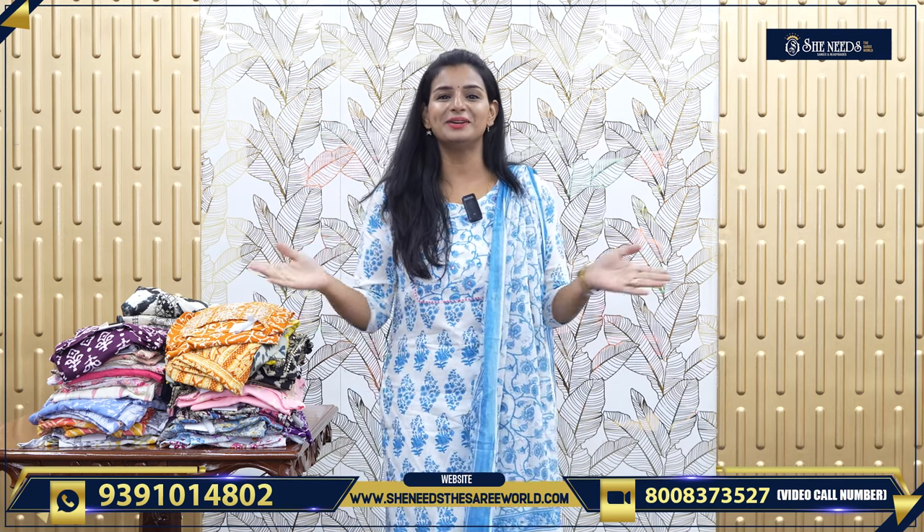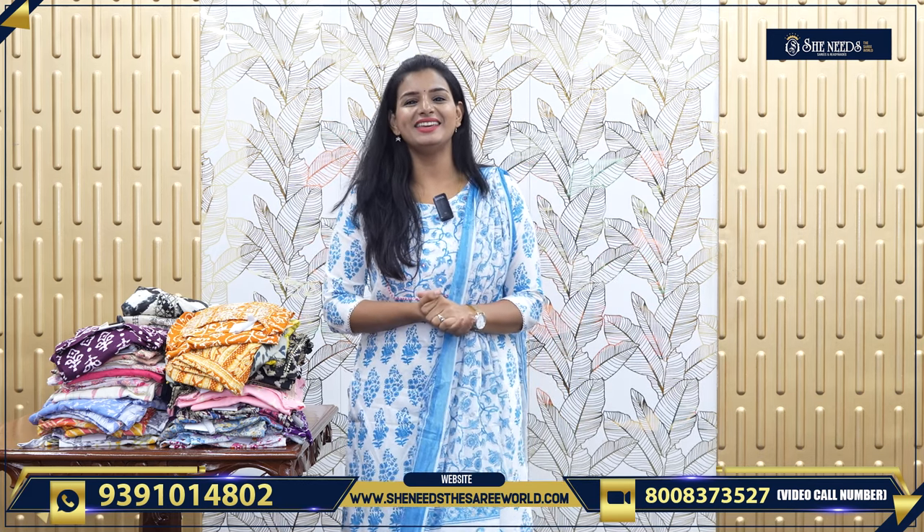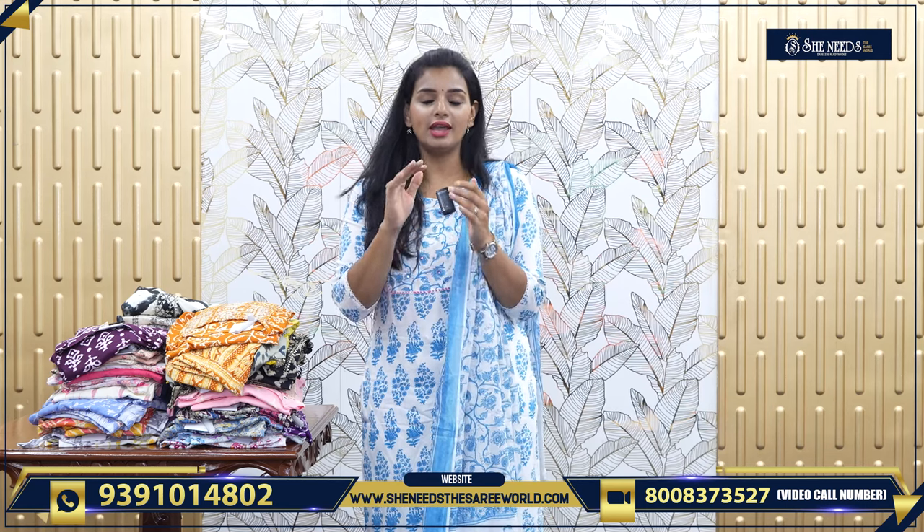Hi! Welcome! How are you? Today we will choose daily wear dresses.